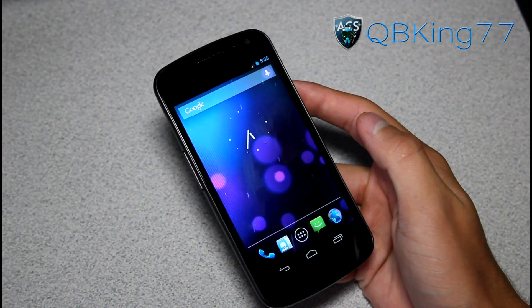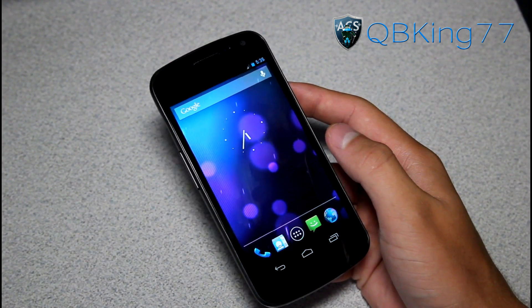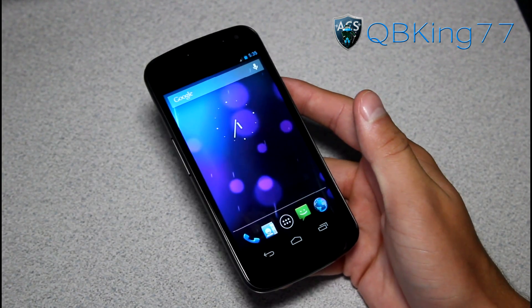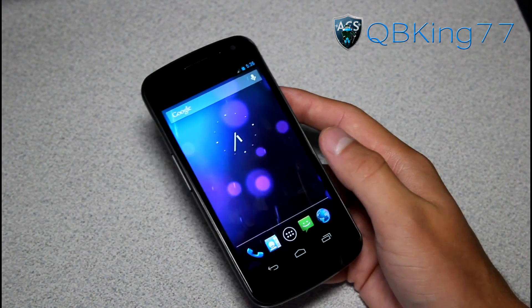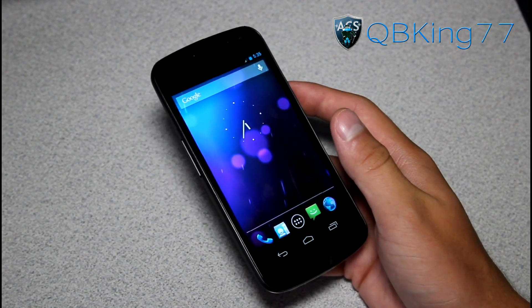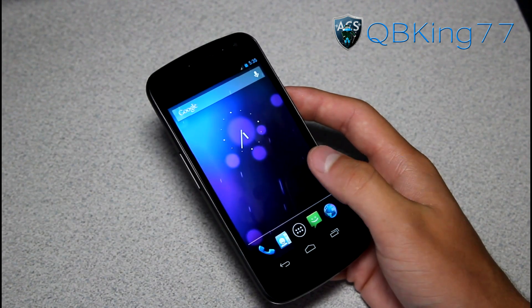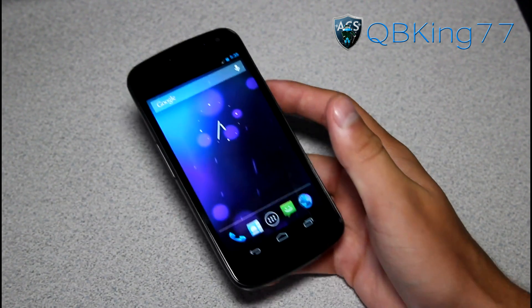Hey everyone, QBKing77 here from the AC Syndicate team, here to do a video reviewing the Paranoid Android Jelly Bean ROM on my Sprint Samsung Galaxy Nexus. This is basically a CM10, Silent Jamod 10 Hybrid ROM. I'm very excited to show you guys it as it has some very awesome features. I do have a video showing you how to install this ROM — if you have a Sprint Galaxy Nexus, I will link to that video in the description. But let's go ahead and get into it.